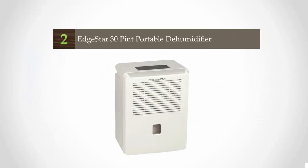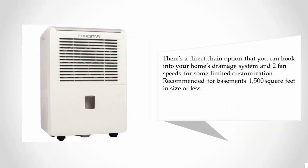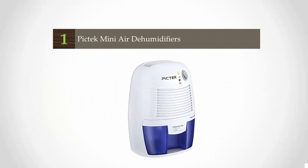At number two, why do we love this dehumidifier for the basement? For starters, it's ridiculously effective — even if you do your laundry in the basement, this dehumidifier will still give you the right levels of humidity all day long. It offers a 3.5-liter condensate bucket with electric controls that allow you to set a specific humidity percentage. There's a direct drain option that you can hook into your home's drainage system, and two fan speeds for some limited customization. Recommended for basements 1,500 square feet in size or less.